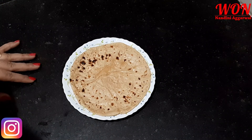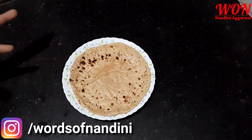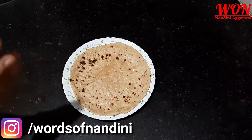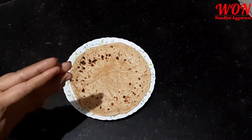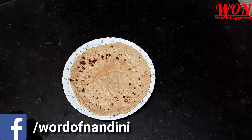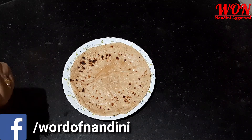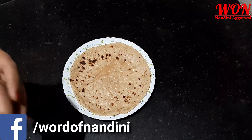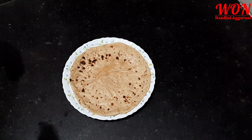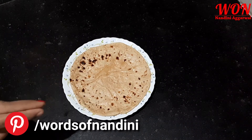How can you introduce roti to your child? Because roti is a whole meal and there are many benefits. The child receives fiber and carbohydrates, and if you have a constipation problem with your child, it provides a lot of relief. If you give roti regularly, it will not be a problem.